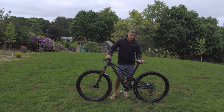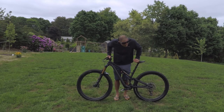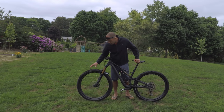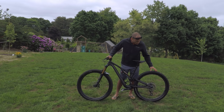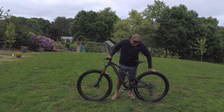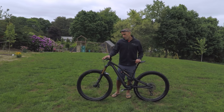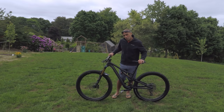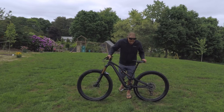You can go to Specialized.com to check out all the details and specs, but some highlights: carbon Roval Traverse wheels, big tires — the Butcher 2.6-inch wide tire up front and the Purgatory 2.6 in the back. I'll probably change the rear tire to a 2.3 — it's just a little too much extra weight I'm pedaling around. Being the S-Works, pretty much everything is carbon fiber. It's got SRAM Guide RSE brakes — they feel really good with a lot of modulation. I still prefer Shimano, but these brakes are working well.